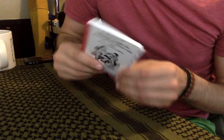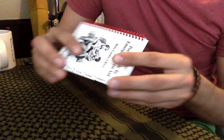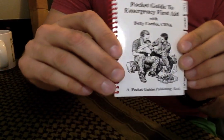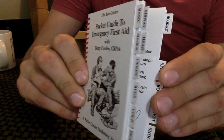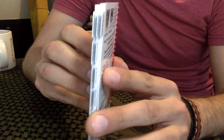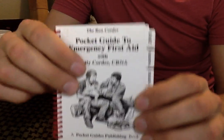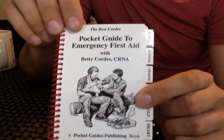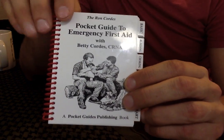I take it with me — it doesn't weigh hardly anything, maybe an ounce and a half for the entire book. The whole book is actually printed on plastic sheeting — you can see how shiny it is. It's made out of a very durable plastic, so whether it's water, blood, dirt, mud, or rain, it doesn't matter. You can take this anywhere — literally stick it in your back pocket and have it all the time.